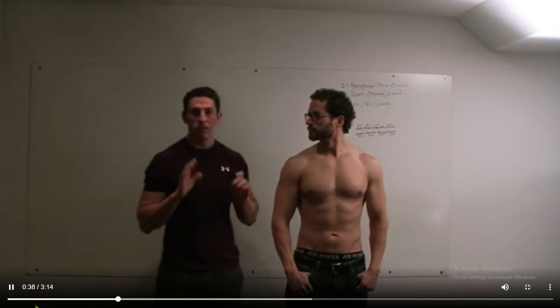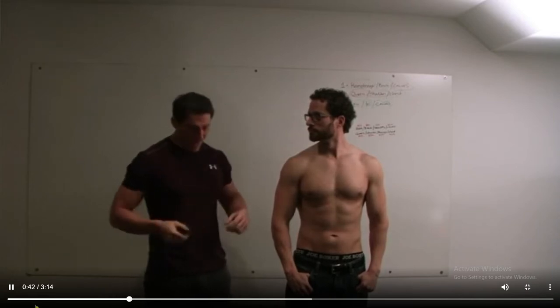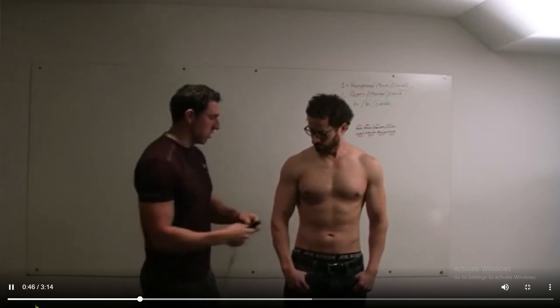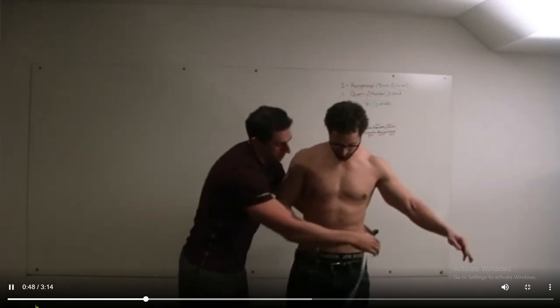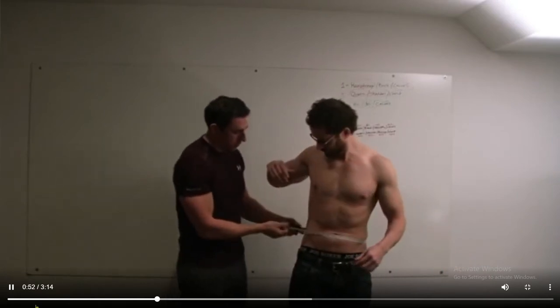So this is the two key measurements — this is your Adonis Index. The first is the waist measurement. That's taken at your navel, so at your belly button. It's not down where you wear your pants, but it's right at your belly button.